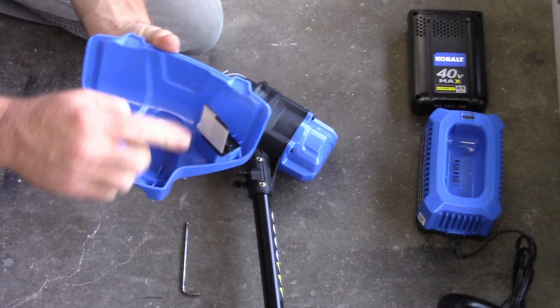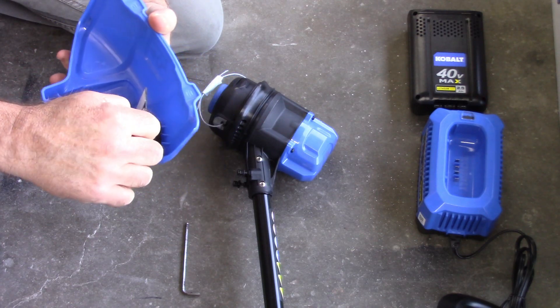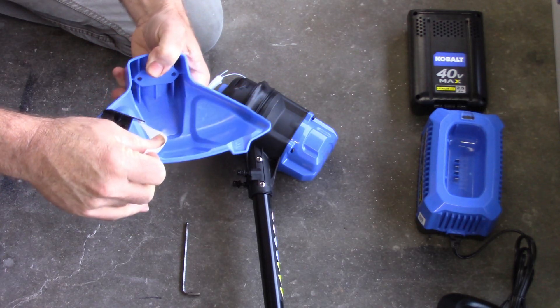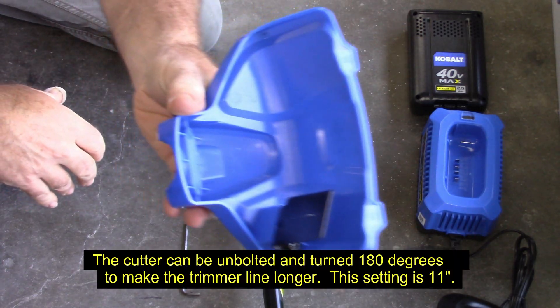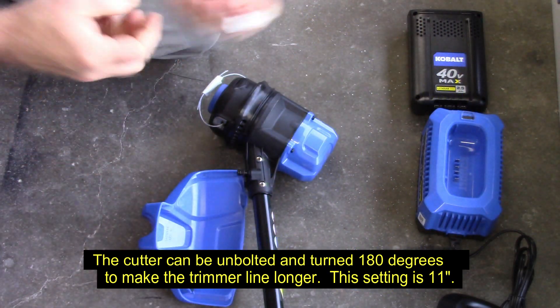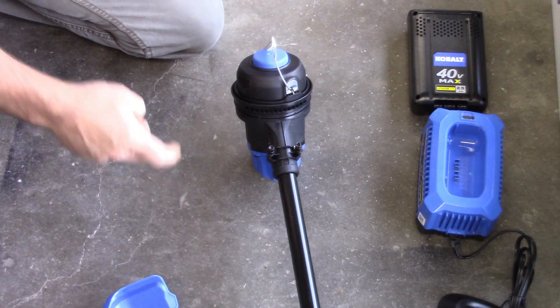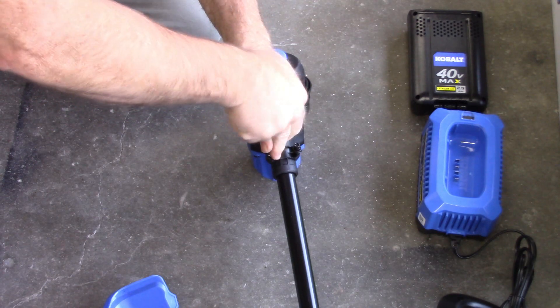That's nice - it's got a little trimmer so that when you bump-stop the line it trims it to the correct length. I'm going to remove that piece of tape that's on there - there, you can see it. This also requires the 5/32nd Allen wrench to remove these bolts.